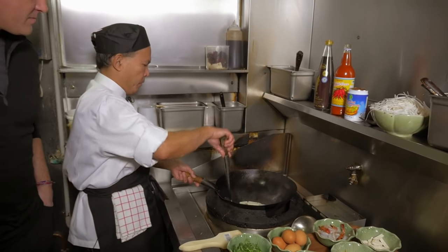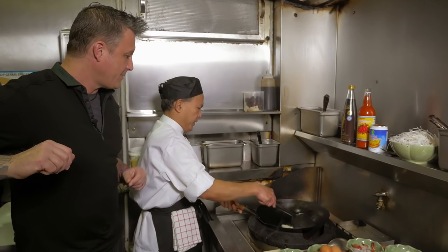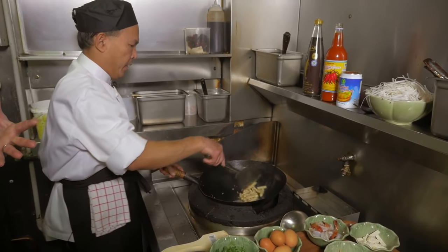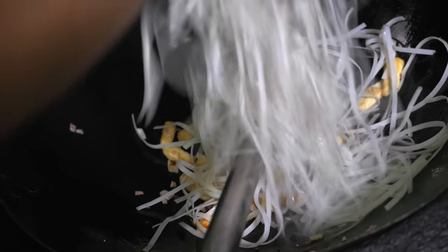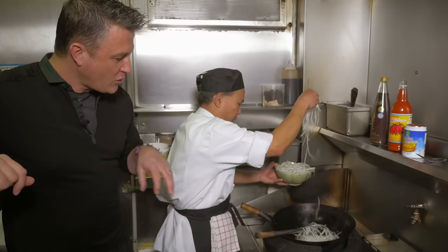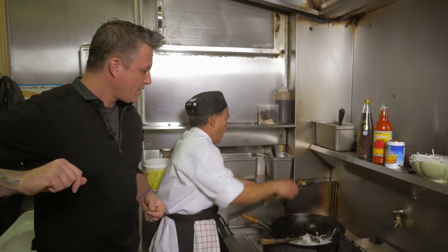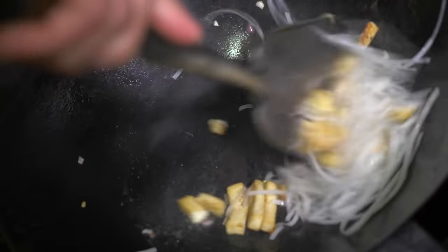Tofu is quite traditional in Pad Thai. Then the fresh shallot — just about one teaspoon of shallot. Shallot makes it smell good. Then you put the noodle — those soaked noodles — straight into the wok. The moisture from the noodle will also cook it from within. If you want it soft, just add a splash of water, not too much, just to create that steam. And the noodle goes soft.